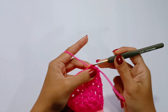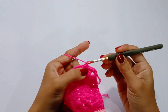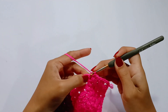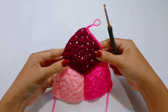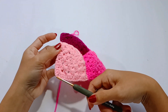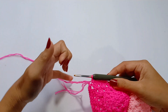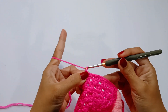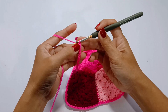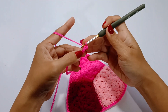Single crochet into each stitch until you reach the top center of the cup. At the top, make 2 single crochet and then single crochet into each stitch. Coming down to the last corner of the cup, make 2 single crochet there and then single crochet into each stitch until you reach the end of the round. After that, chain 41 for the front ties. Once you have your chain, slip stitch in the second chain from the hook and slip stitch into each chain.